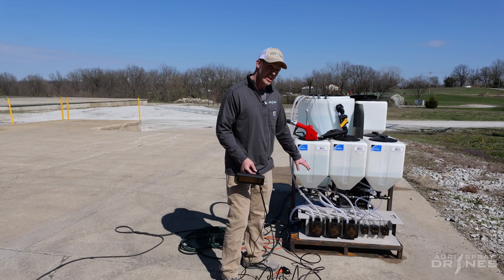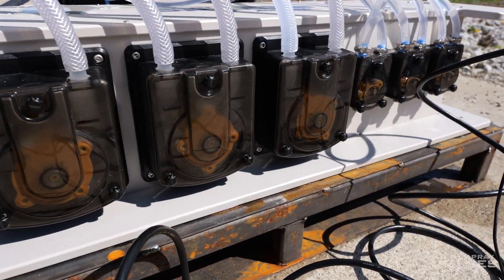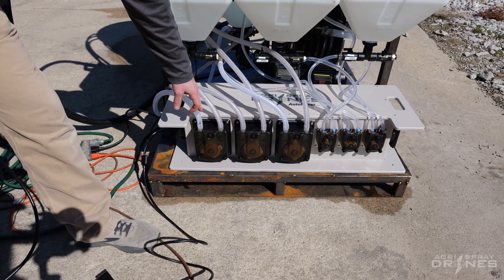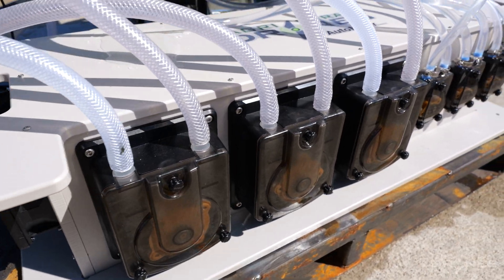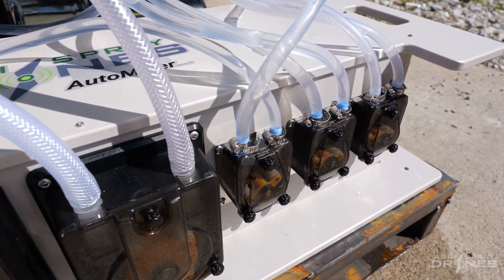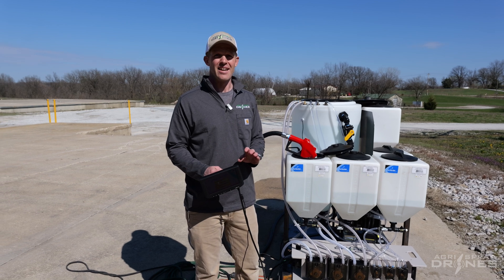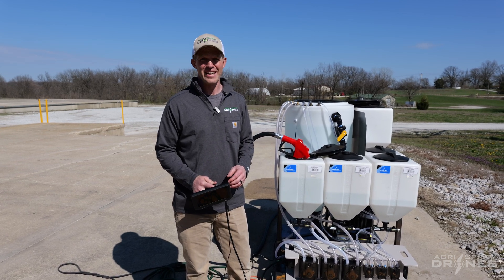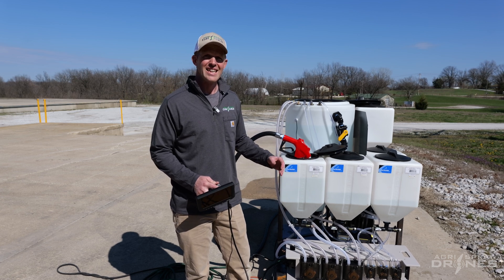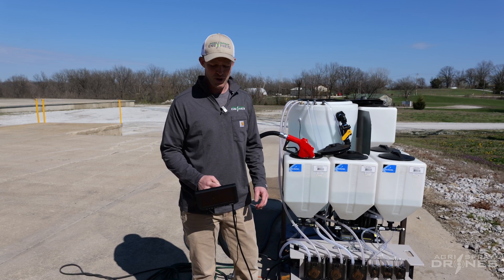On the pallet right here, you can see our auto mixer on the bottom. The auto mixer is a self-contained unit with six pumps, able to meter five individual products, including your water, into one tank. This is not a chemical batching system — this is more like a chemical blending system. All these pumps run simultaneously, continuously throughout the day while you are spraying, while you're running your drone.